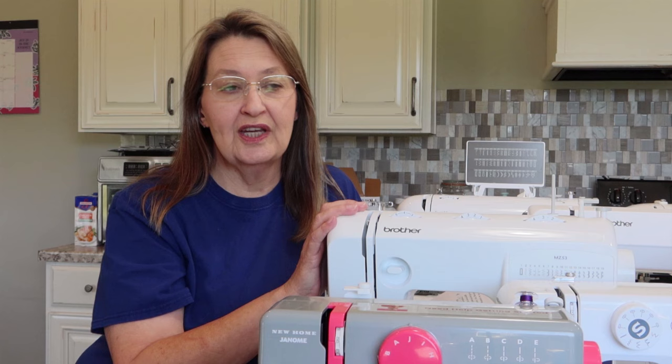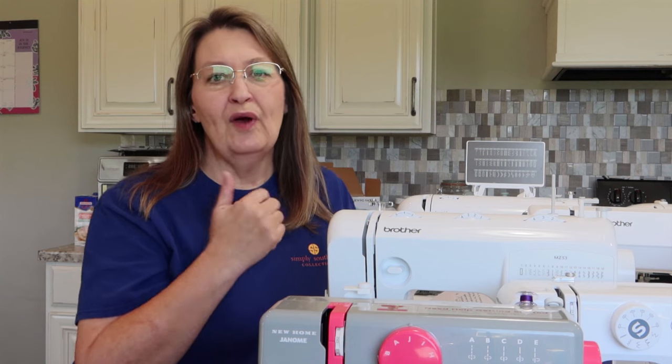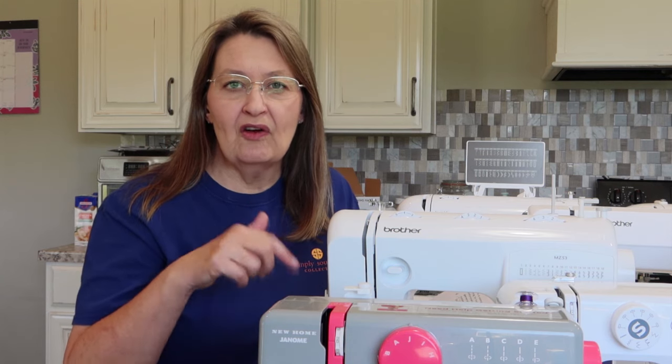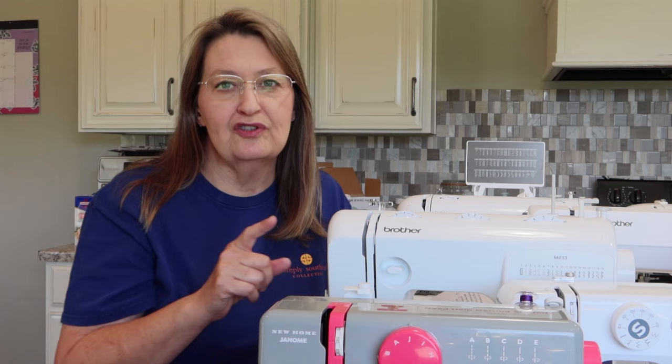If you have a question like 'does this machine have this feature or can it do whatever,' this is the place for those questions. But if you want to know how to thread the bobbin, look for my playlist on that particular machine — I've probably covered it. If not, you can ask there and you'll be sure that I see it.